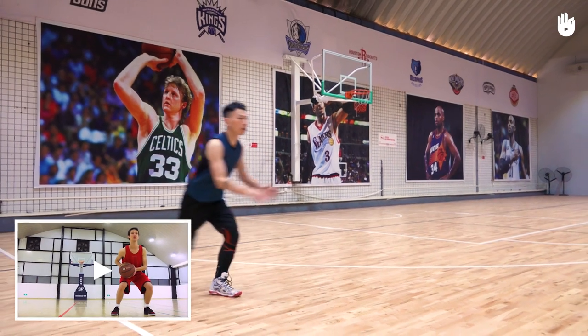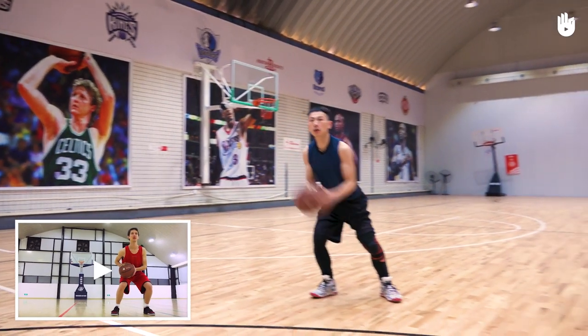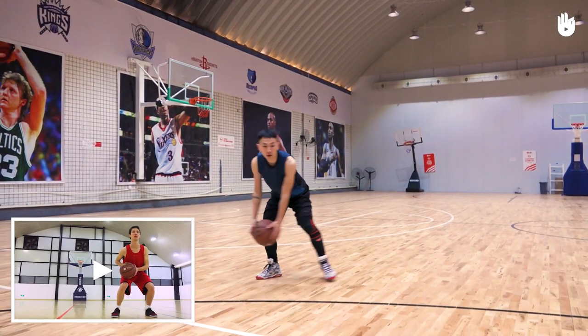In both cases, you can finish in triple threat position with your knees well bent and turn towards the basket.